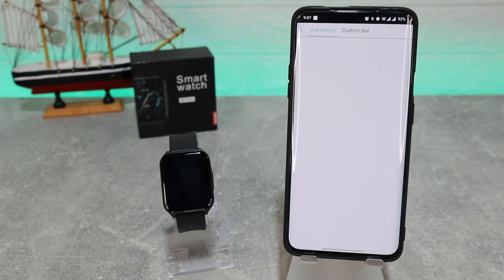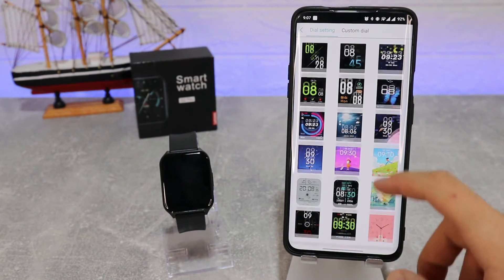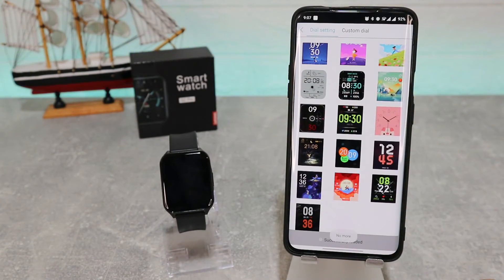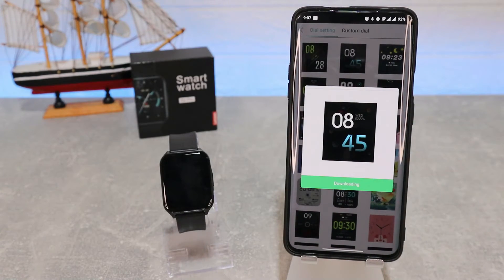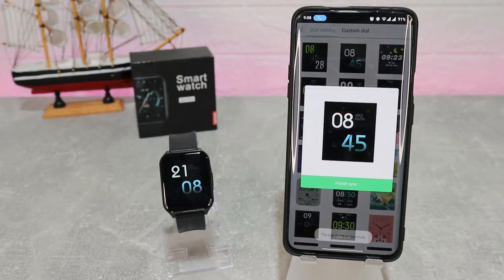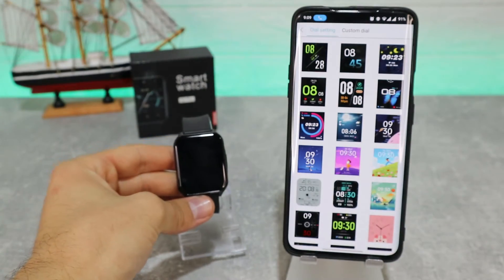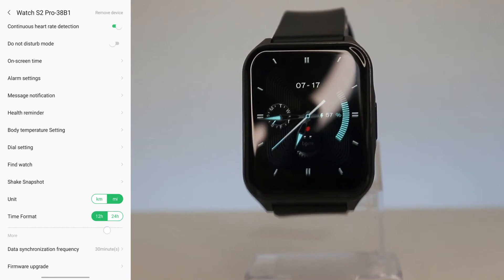In the Dial Center we can download more watch faces — we mentioned this option in the unboxing video. Here you can choose whatever type of watch face you want and press download. It will download and synchronize itself automatically, which is a good thing. After a minute or so it synchronizes itself, and now we have a brand new watch face which looks awesome. You can do this as many times as you want.